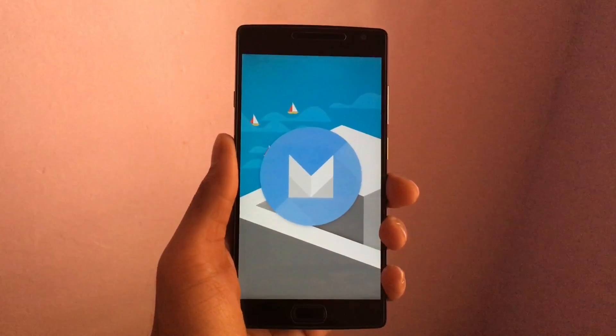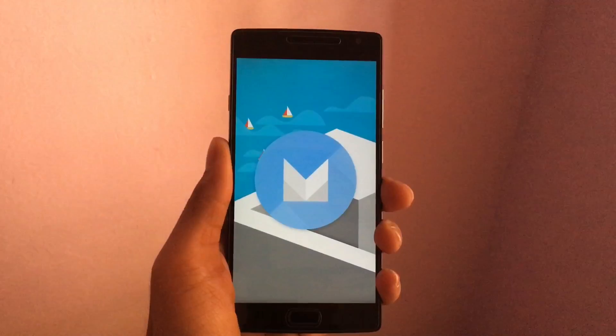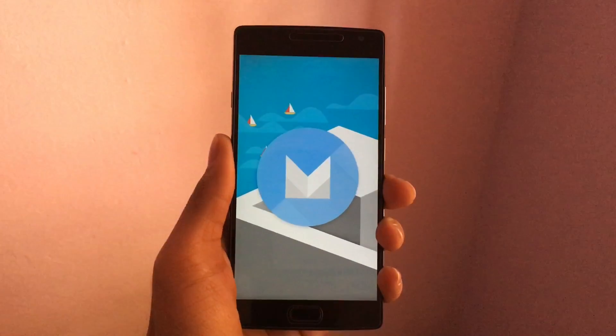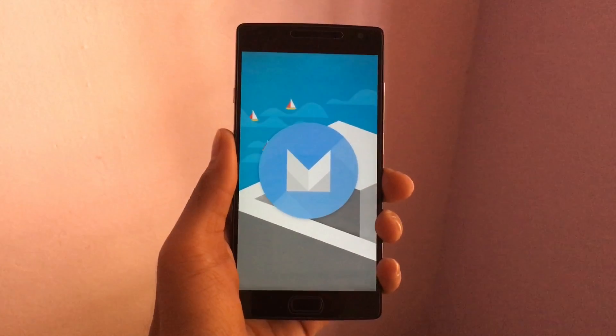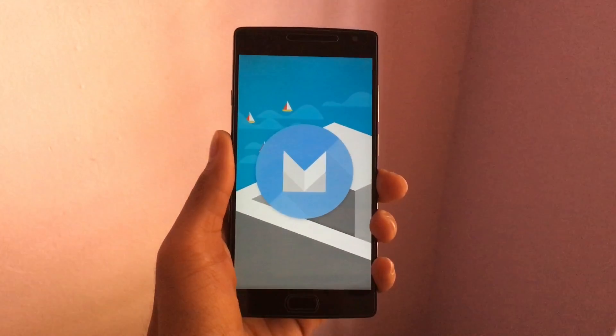What's going on guys, Raj here. Today I will be showing you how to install the Marshmallow community build on your OnePlus 2. Let's get right into it. Do note this process is for stock users only, and also do a backup of your apps and data.